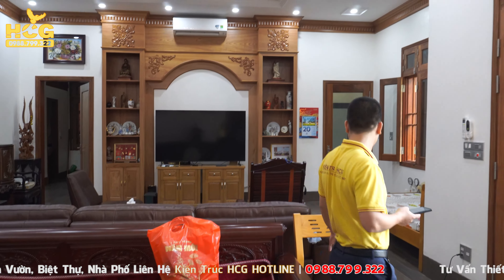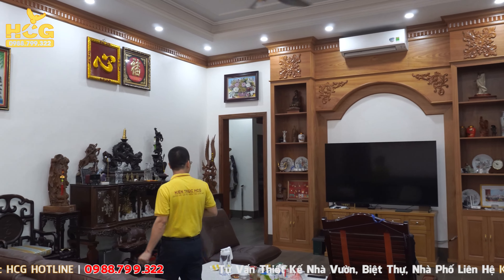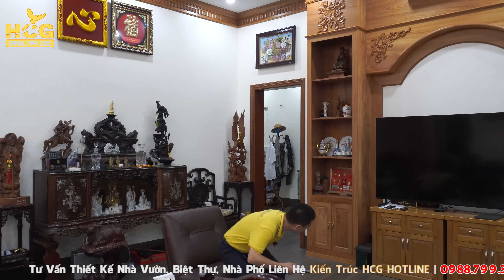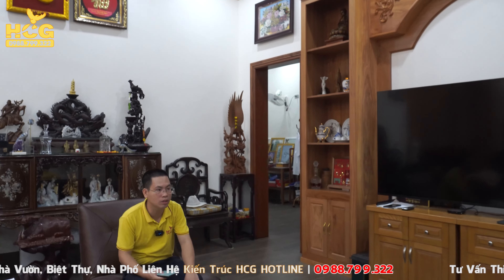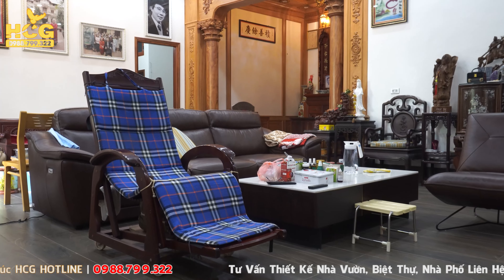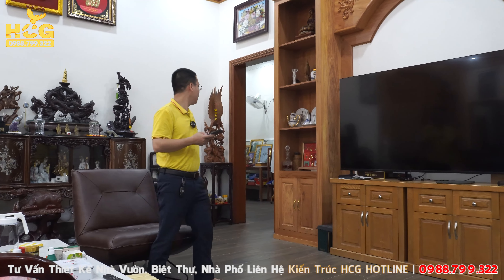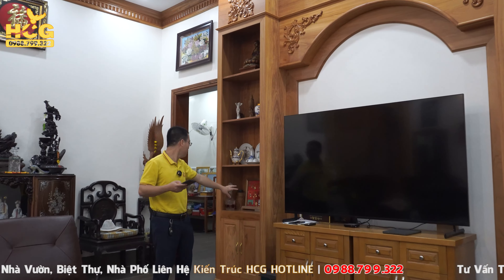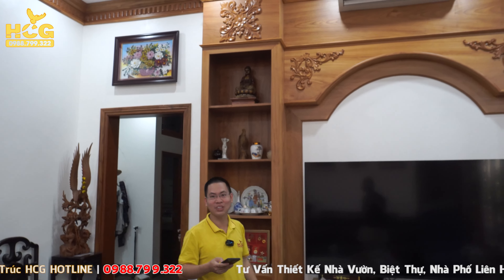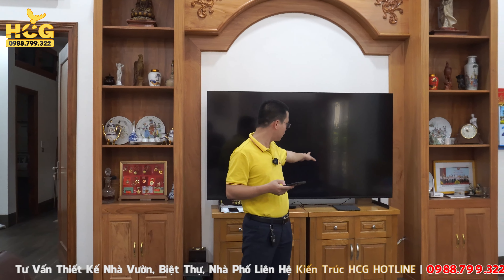Vẫn là một không gian phòng khách nữa, nhưng chỗ này để ngồi nghỉ ngơi, thư giãn và xem TV. Cũng có giường kê phụ cho ông bà nghỉ ngơi, hoặc con cháu về chơi có thể ngồi nghỉ ở đây. Bên mình sẽ thiết kế một TV ở đây. Ông là giáo viên nên có rất nhiều huân huy chương. Vừa rồi lên thư viện ở bên trên cũng rất nhiều sách, cực kỳ hay.